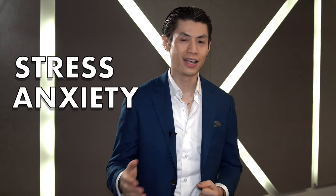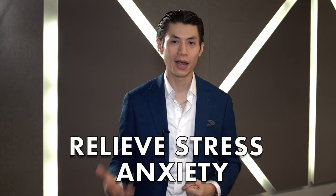In this video, you're going to learn about mind hacks for stress, anxiety, and depression. These are very simple concepts that you can apply right now to relieve stress and anxiety, and become happier.